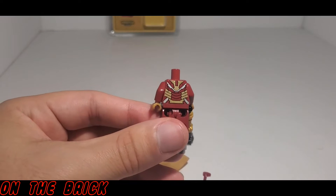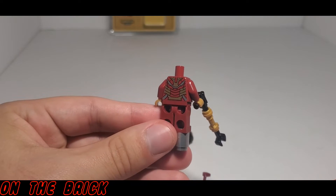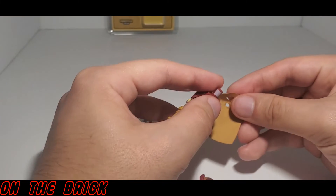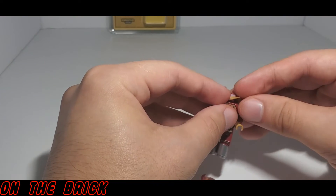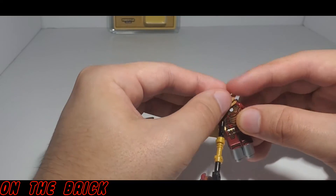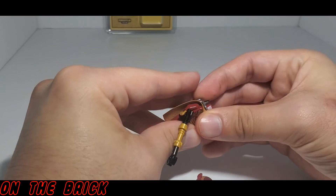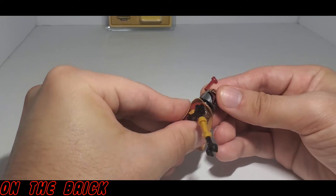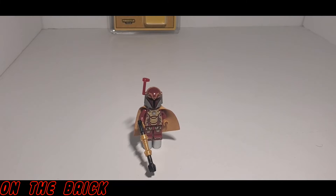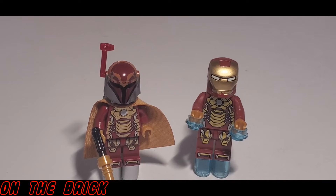There's also a cape that I keep forgetting to talk about, but it's there. If we take everything off of the minifigure, you can see the back printing which is pretty plain but still looks really nice. Putting everything back on is just like any other LEGO minifigure, and as I put it together you can see there is no special or printed head — it's just a black stud. I think that's perfectly fine considering the helmet is what makes this figure.